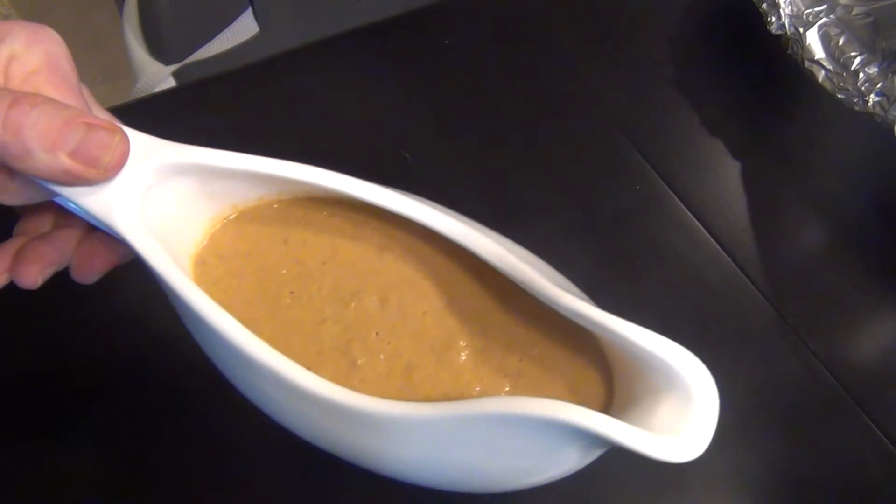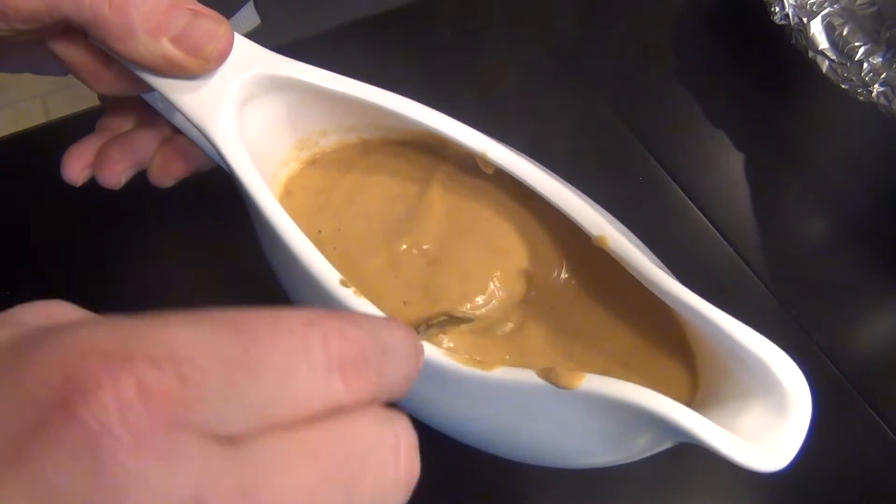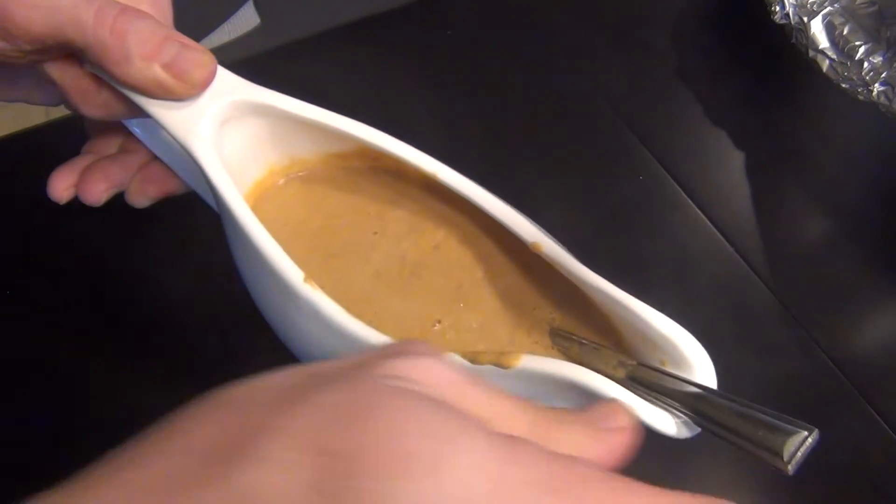Just one quick view of the final product so you can see the texture and consistency — that is about how you want it right there, not too thick, not too thin. Enjoy.